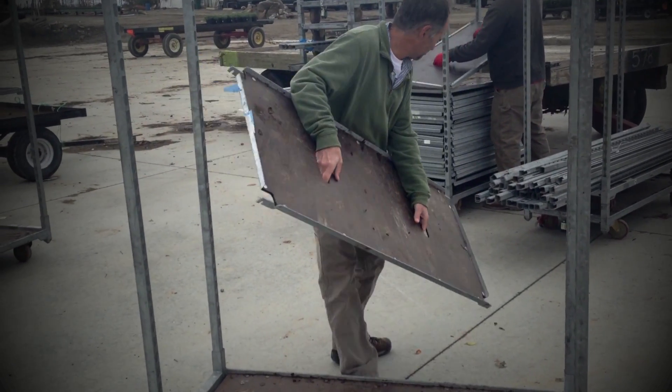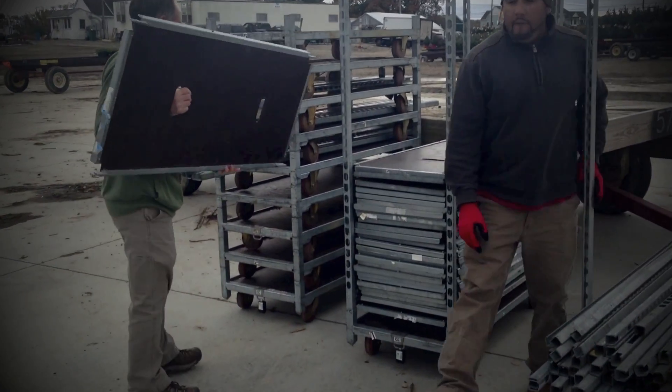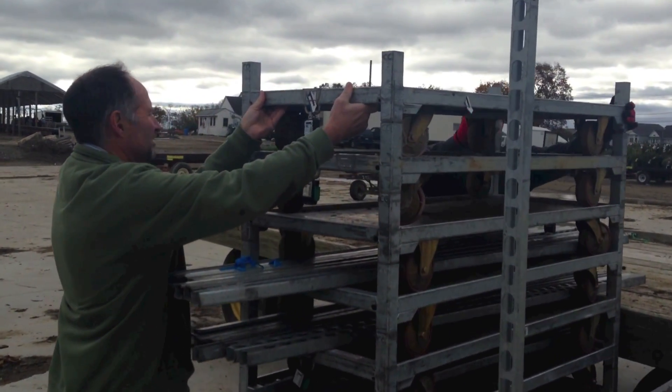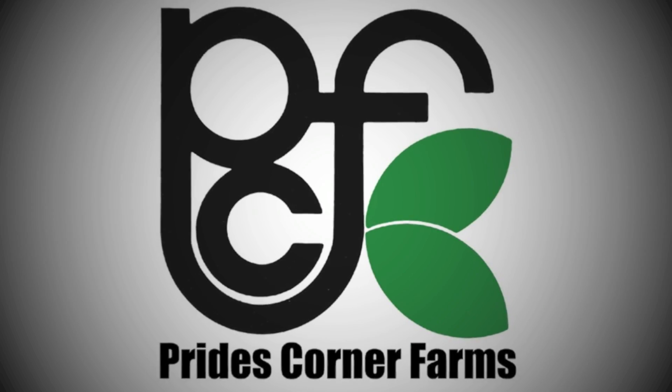This ability to easily condense carts down to a small footprint will make it much more convenient to store empty carts until we pick them up without taking up your valuable selling real estate.